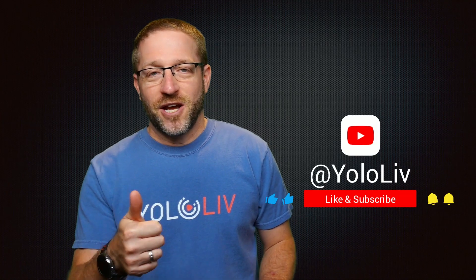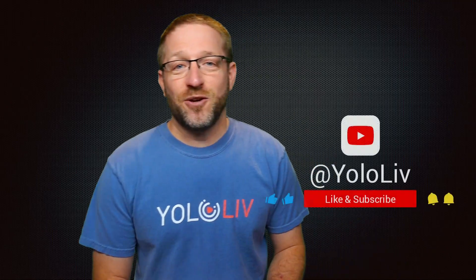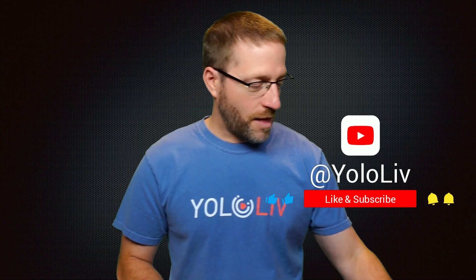As always, if you find these videos useful, please like the video and subscribe to the channel — we've got lots of great content on the way. My name is Anthony Barokas for YoloLive. Thanks for watching.